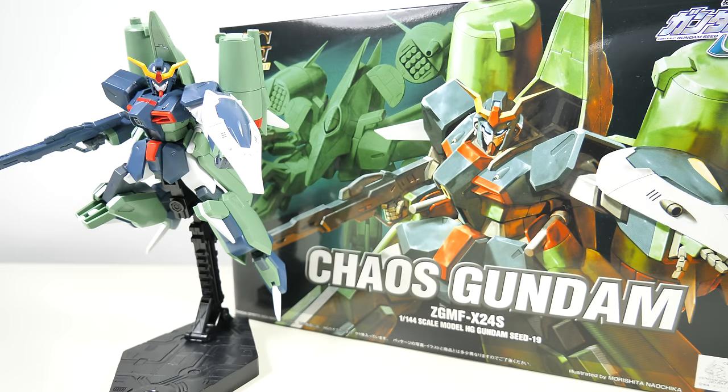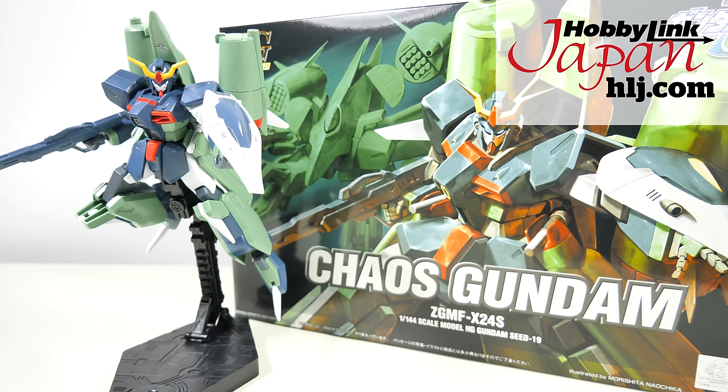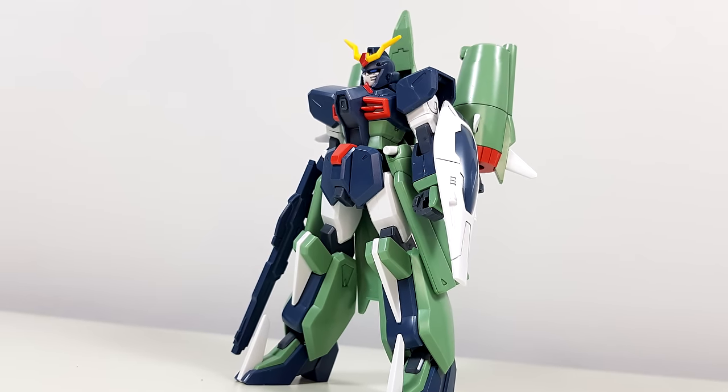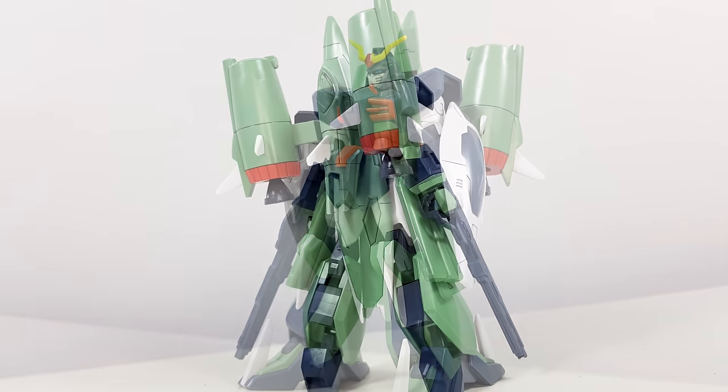Hey guys, Kakarot197 again, this time with a review of the high-grade Chaos Gundam from the Gundam Seed Destiny anime series. This model kit has been provided to me by my favorite online hobby store, HobbyLink Japan — links to buy your own Chaos down below. At first glance, this is very much your typical Gundam Seed model kit.